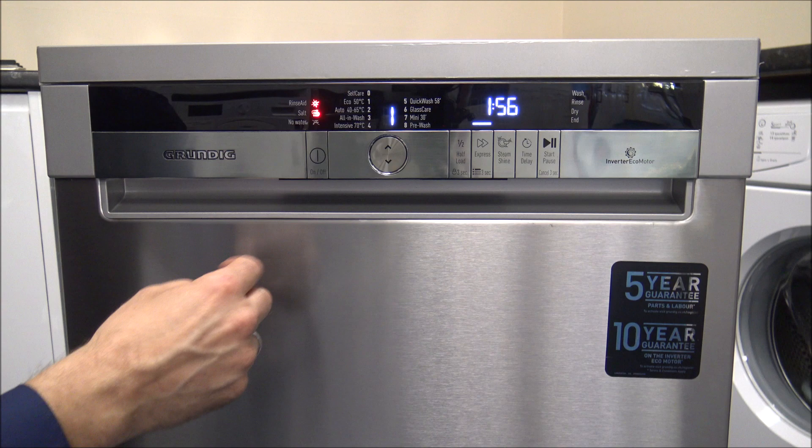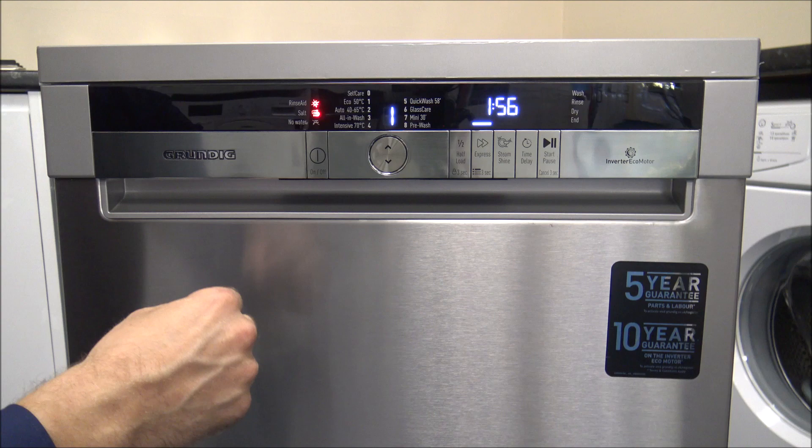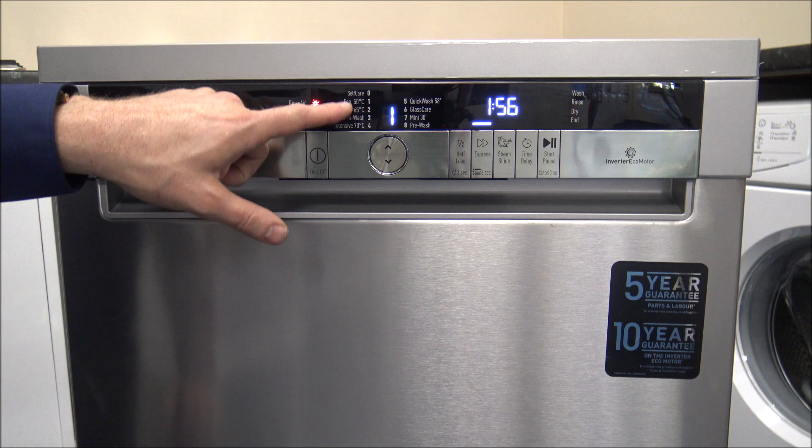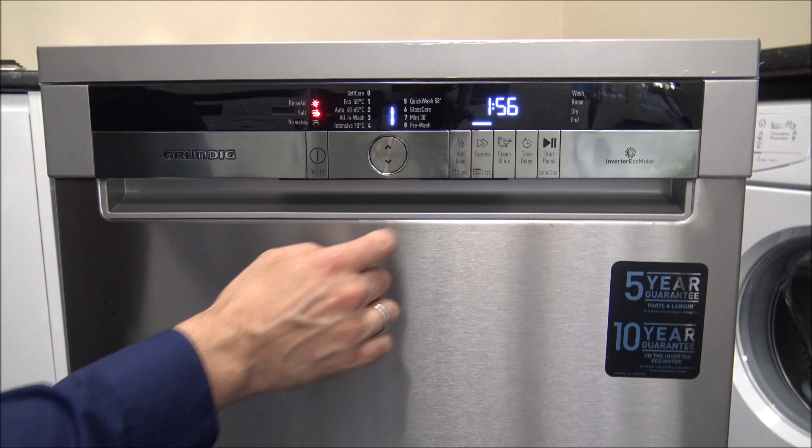The next option is Express. This can be used on quite a few of the programs and will reduce the wash time — for example, from over three hours down to an hour and 56. The main advantage is you can still get the high temperatures, such as 50 or even 70 degrees, but with a reduced program time. So if you're in a rush, this could be a good option.